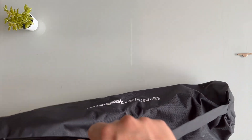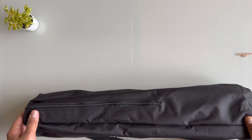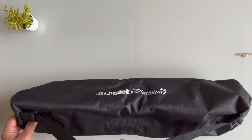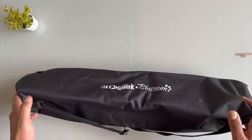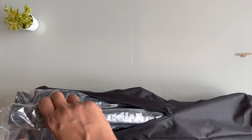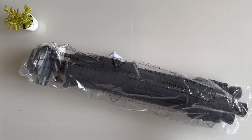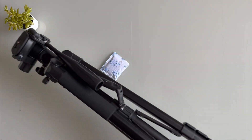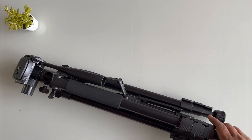It comes with this case — it's a decent, good quality case. It has the DigiTek branding and a handle to hold it on your shoulder. There's nothing else in the box. Opening it up, this is actually quite heavy — I've never had this heavy a tripod and it seems to be very good quality.